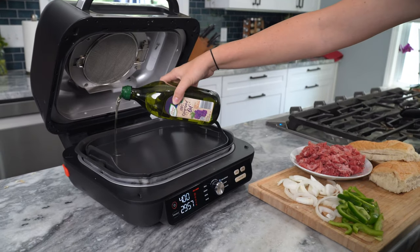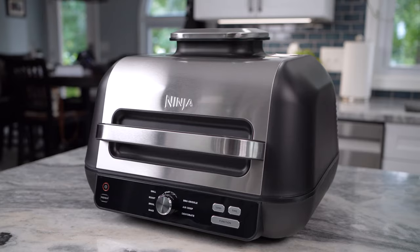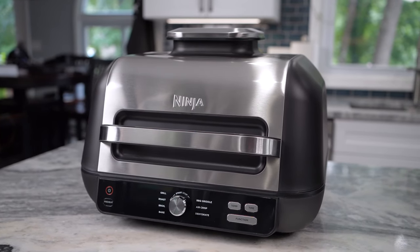Now you can enjoy delicious grilling, griddle searing, and so much more right on your countertop. The Ninja Foodi XL Pro Grill and Griddle is quick and easy to assemble, so you can start cooking in no time.